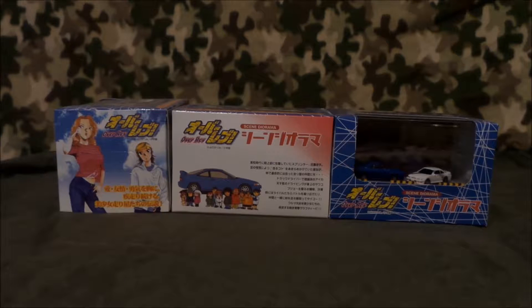I myself cannot translate Japanese, but I got a team together and I added and distributed a good chunk of it. So I brought OverRev to the United States. Anyway, these are some scene dioramas. I don't think they sell these anymore — these are some of my OverRev treasures.